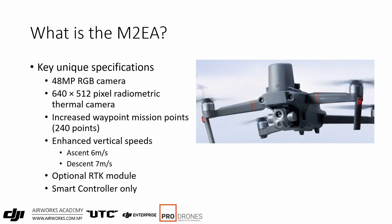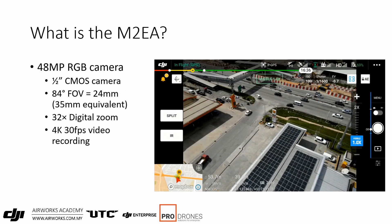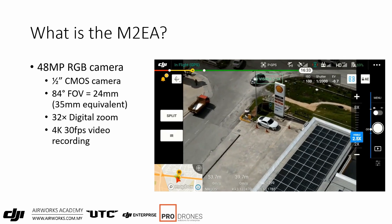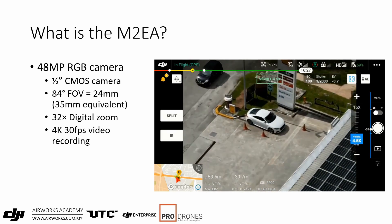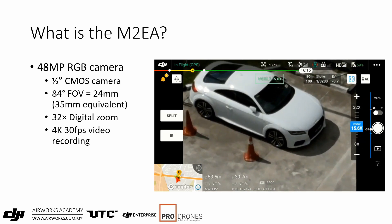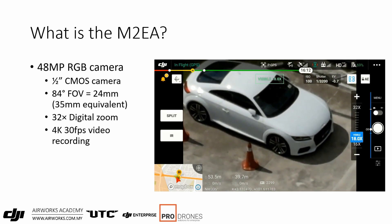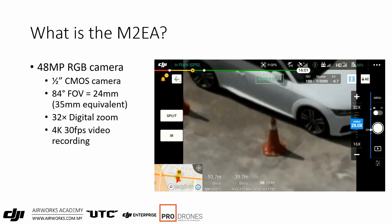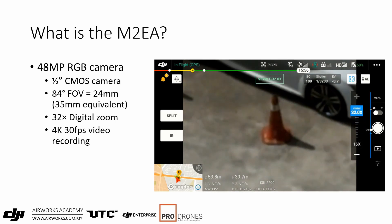The smart controller can also be used to control your other Mavic tools. The RGB camera is a 48MP camera with a half-inch CMOS sensor and an 84-degree field of view, but no optical zoom — it only has 32x digital zoom. It's also capable of recording 4K 30 frames per second video.